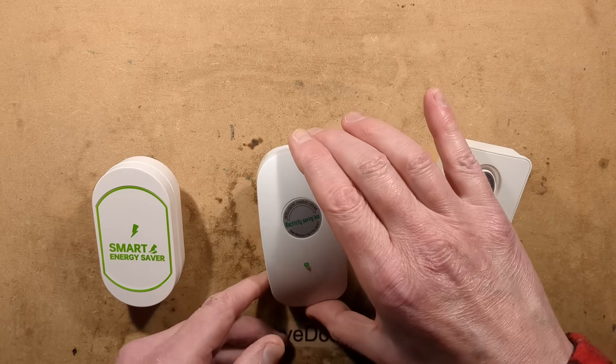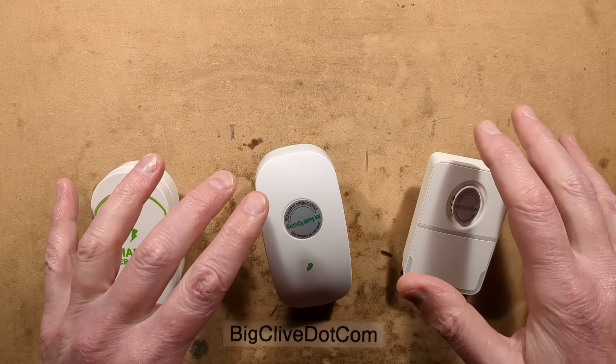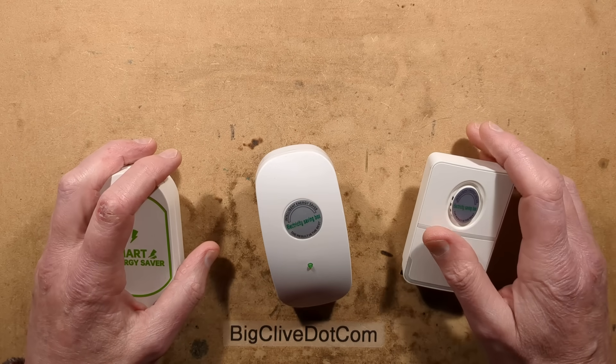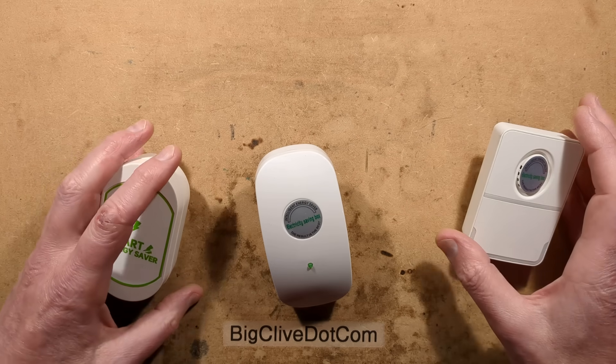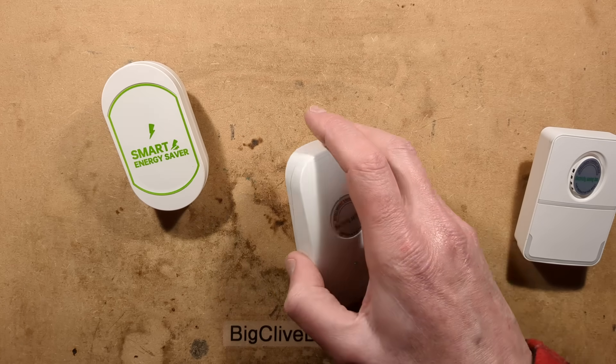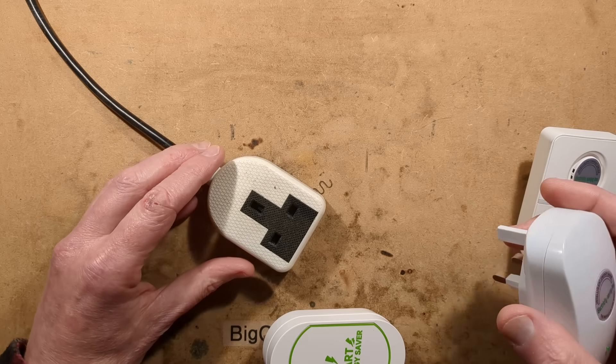Obviously they're not going to work. And once you've sent your money you're not getting it back, because most of those sellers are in countries that have very poor financial standards. So you're losing your money. But let's plug these in and demonstrate what they actually do, because they are at least pleasingly visual and they don't do what they used to do, which probably makes them safer.